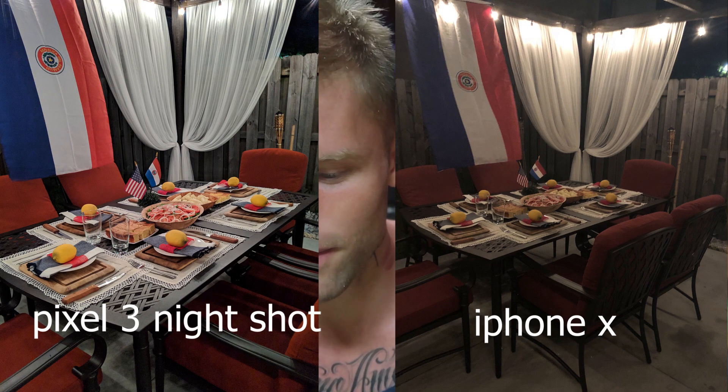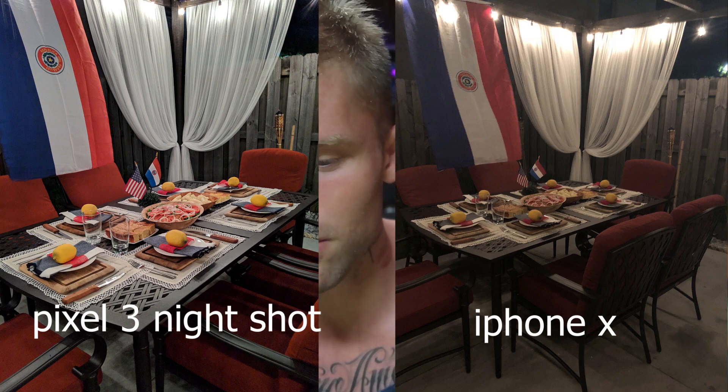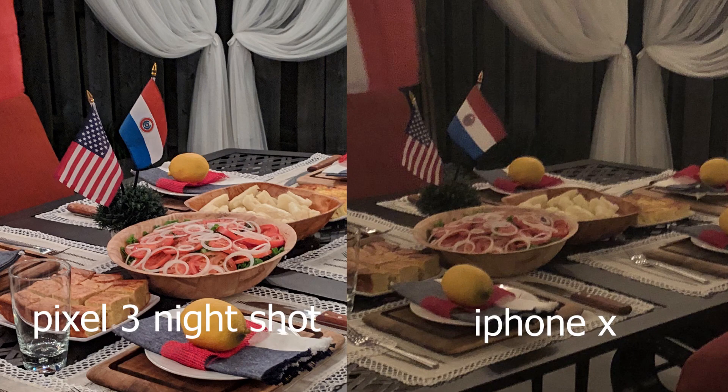Another comparison we can do is the table. We got the shot off the iPhone, and then we got the shot off the night mode of the Pixel, and it's just full of color. It's amazing that there's that much color out of the Pixel 3 night shot — it just blows the iPhone out of the water. And not to speak poorly on the iPhone, it's just that this Pixel 3 has these amazing capabilities.